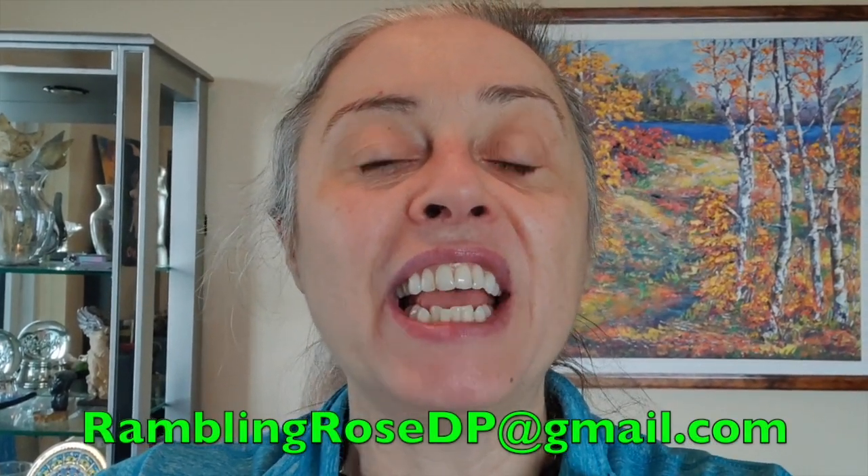Well, hello everyone, it's Rose. Today I'm here to let you know that Your Best Deals has agreed to sponsor me in a 'Rose Tries Before You Buy' series of diamond paintings.